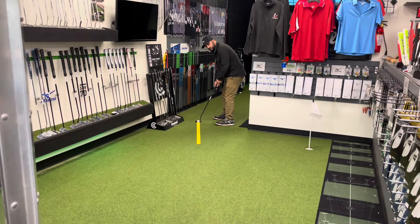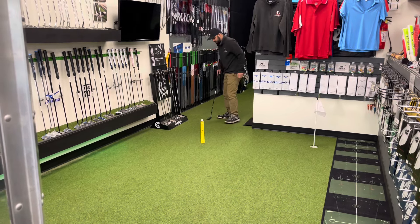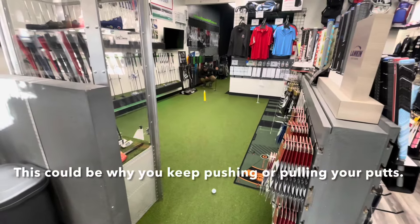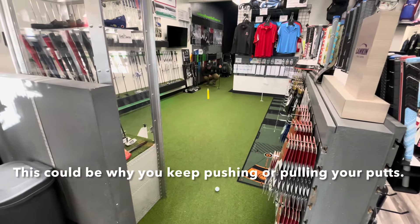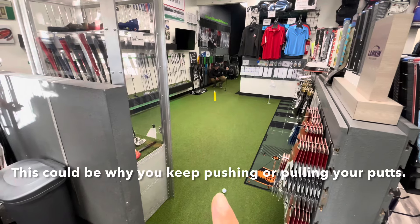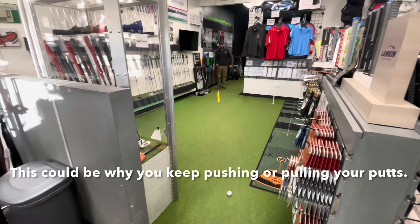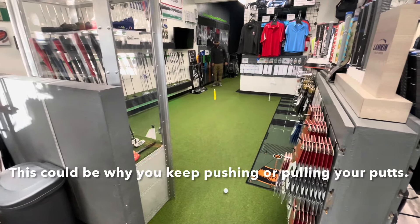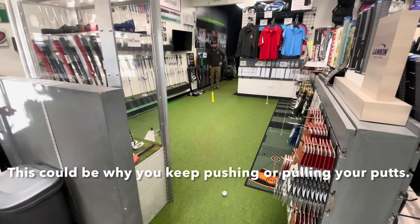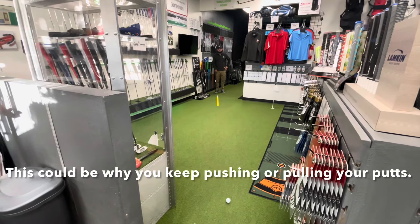Once you're comfortable with where the ball has been placed and you feel like you're aiming right at the hole, you're going to step back and look down the line. You're going to notice that either your ball is aimed too far to the left, right on the hole right down the line, or to the right. That's going to show you that you are aiming either right or left, and sometimes when you putt your brain knows this, and it'll keep you from having a nice smooth stroke.